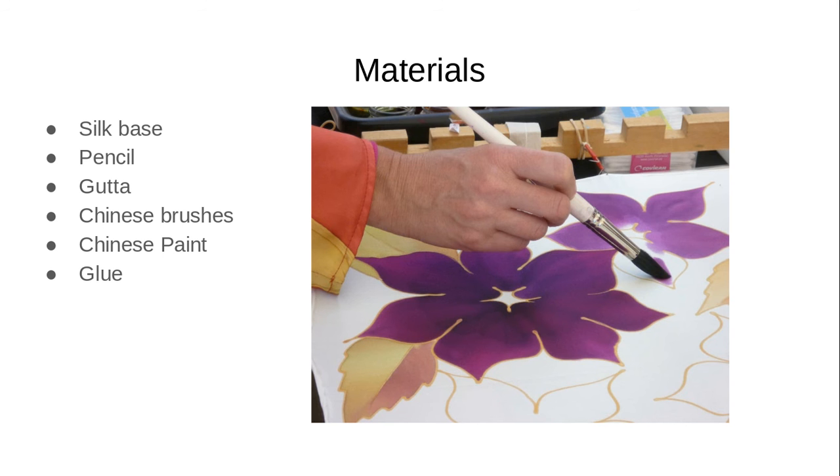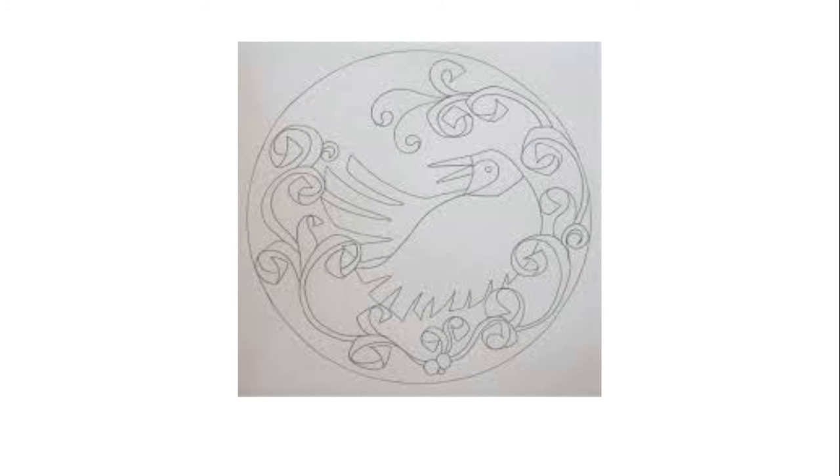Add glue if needed. First add glue onto the silk and evenly spread it out. Wait till it hardens. Put gutta into a bottle with a small tip to get some out.